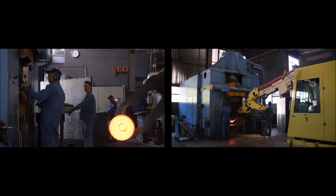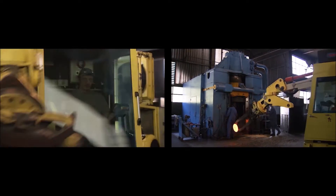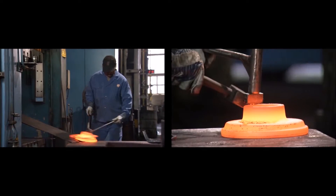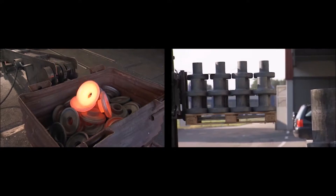Drop-forged parts have the same outstanding characteristics as open die forged parts. This makes them durable, resilient and safe to use.